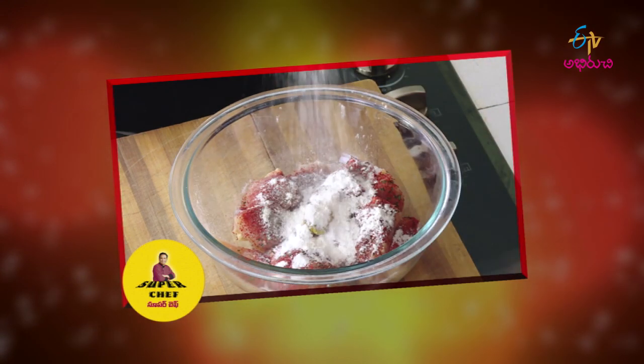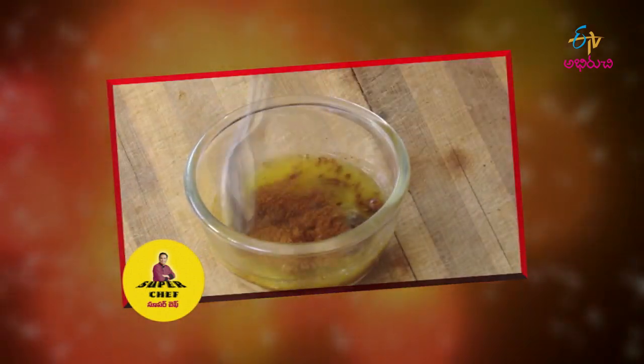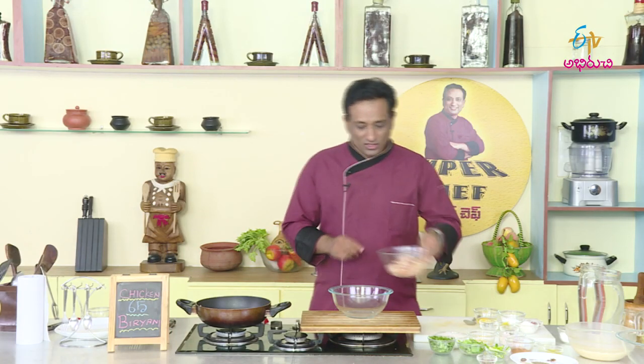We are making that biryani in a rice cooker — chicken 65 biryani in a rice cooker.